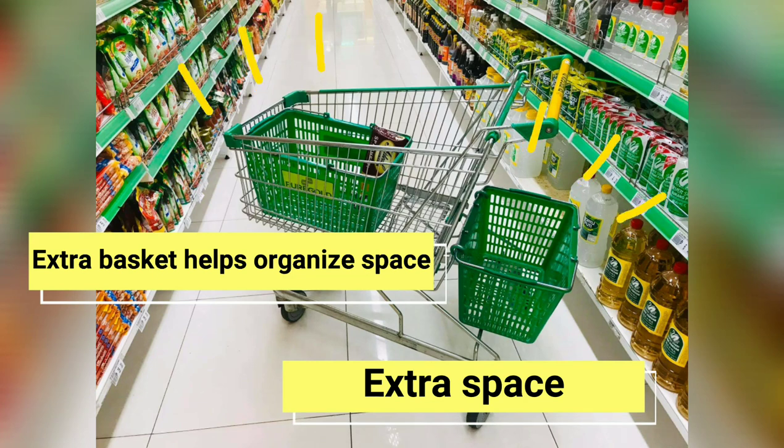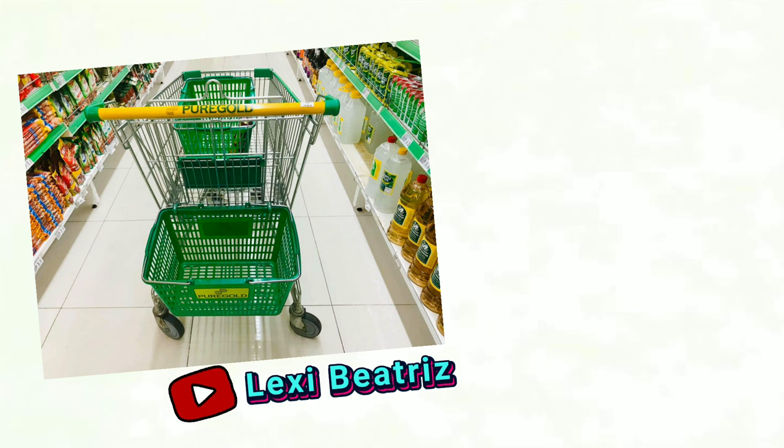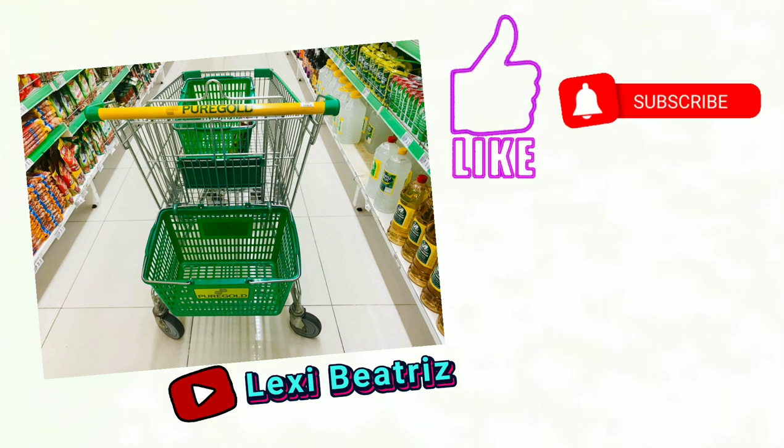So there you go. If you think this video will help you on your next grocery shopping, like and subscribe. Thanks for watching.